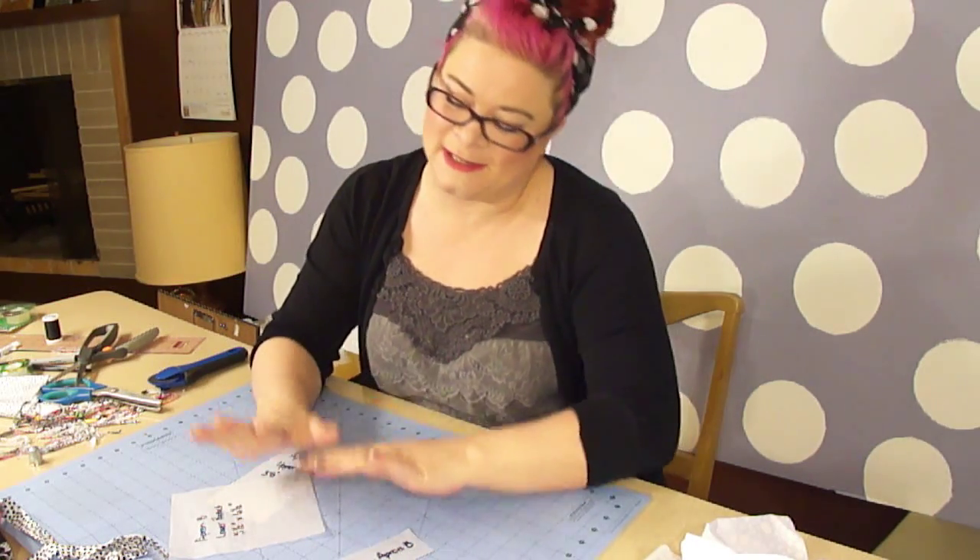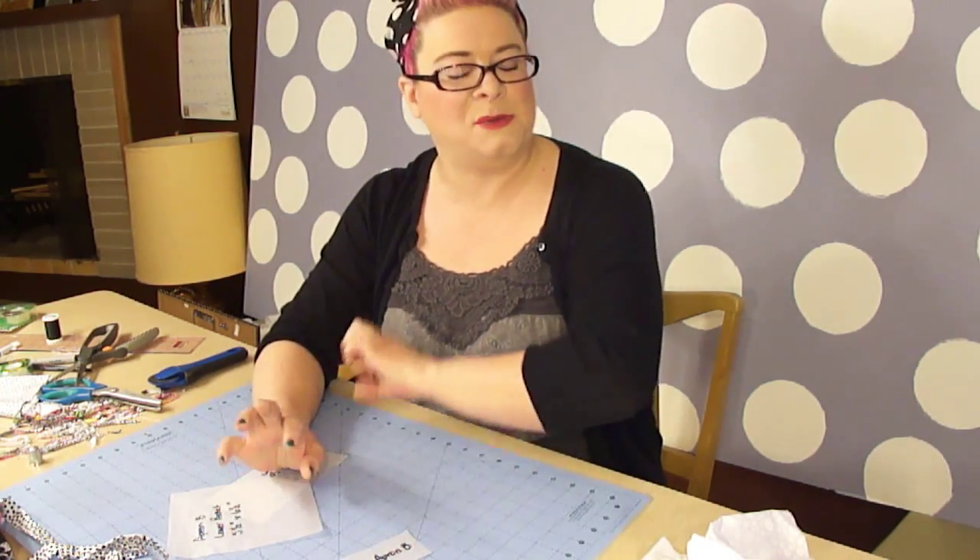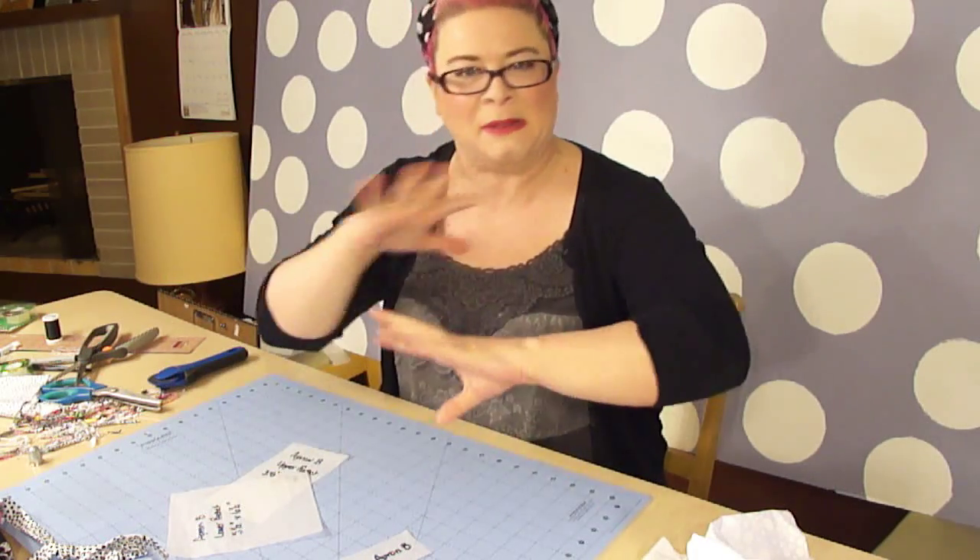Hey everyone, welcome back to So So Vintage. Today we are putting on the pocket and we're putting on a special detail that is not in the book, but I've decided to do it. I thought it would be cute, so that's going to be my little addition.